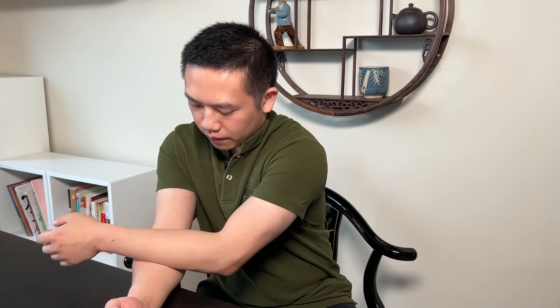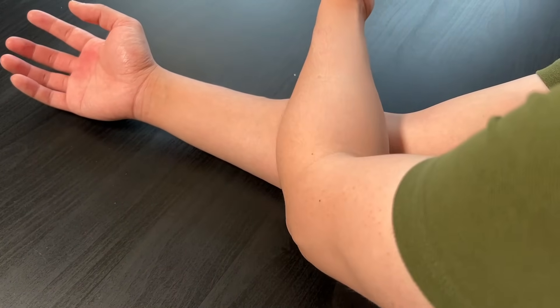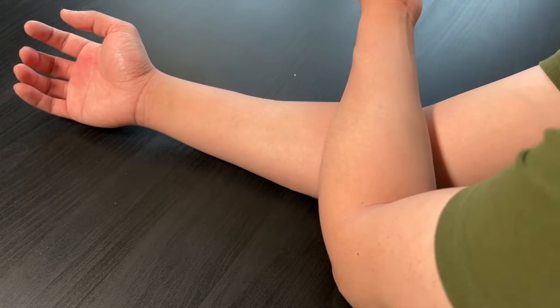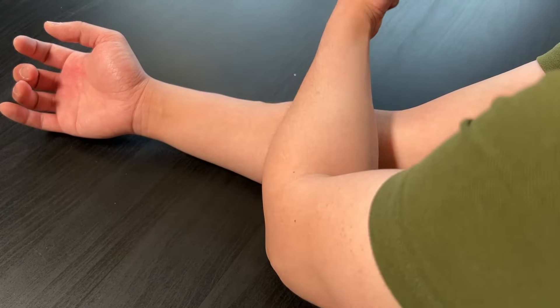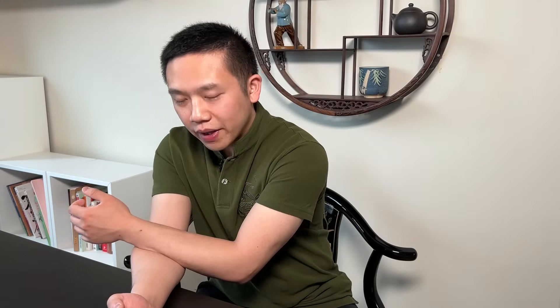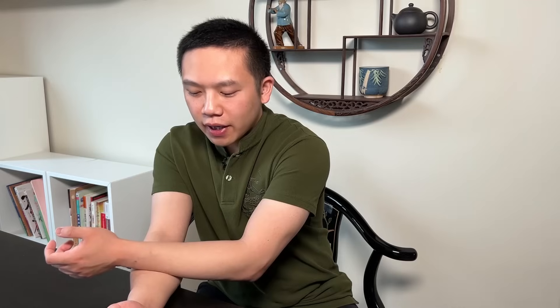Alternatively, you can also use your other forearm and put it on top and do a rolling motion. Make sure the arm being massaged is relaxed. As before, for each tender spot, we can do one minute each.